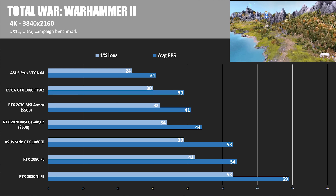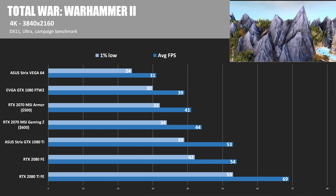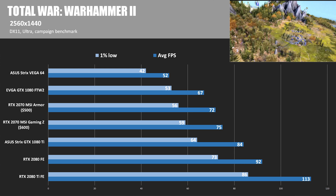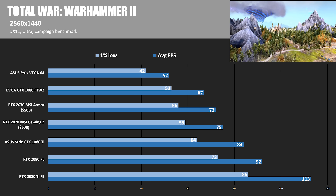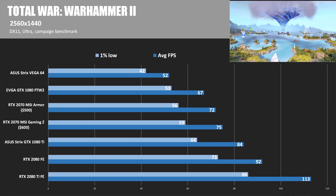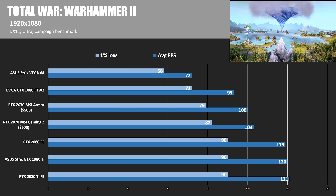In Total War Warhammer 2 at 4K running the campaign benchmark, the 2070 Armor and Gaming Z are within a few frames at 44 and 41 FPS respectively, just edging out the GTX 1080 FTW2 but well behind the 2080 and 2080 Ti. At 2560x1440, the MSI Gaming Z averages 75 FPS, still well behind the 2080 Ti Founders Edition which hit 113. At 1080, frame rates even out a little more as we become more CPU-bound.